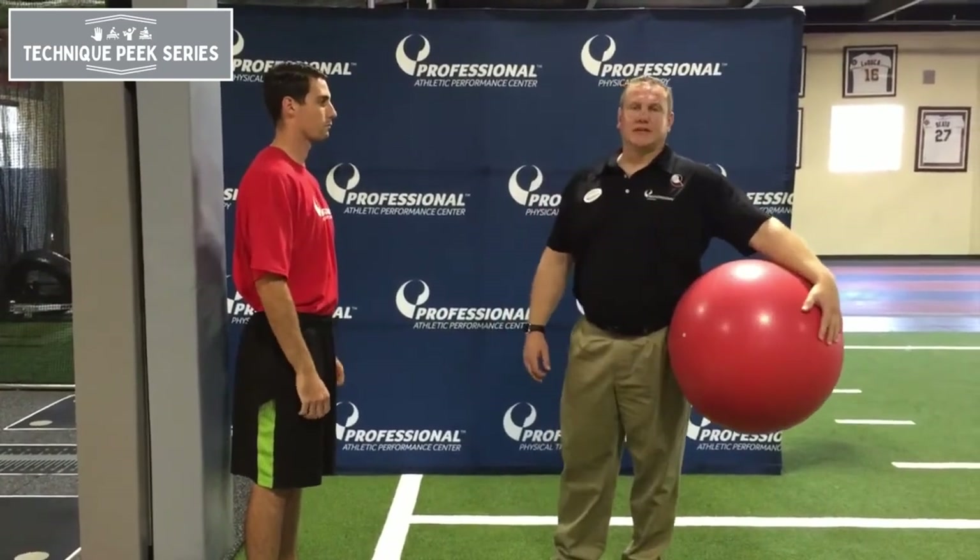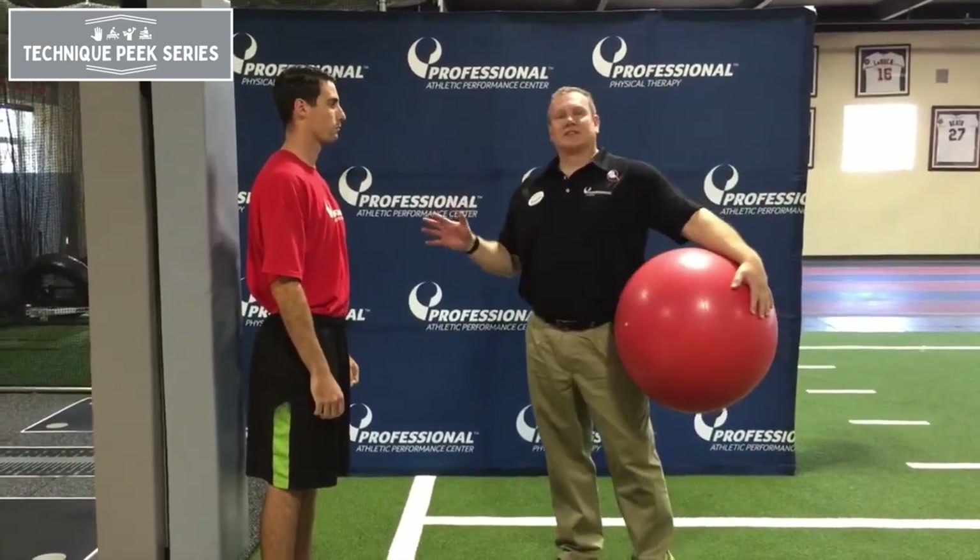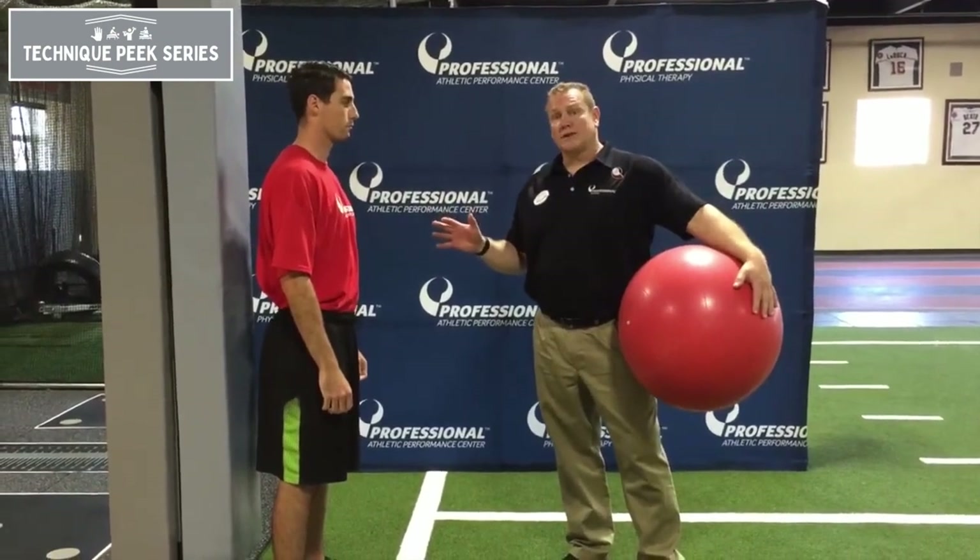Hey guys, Tim Stump from Technique Peak. I just want to go over the common misconception of teaching a ball squat.